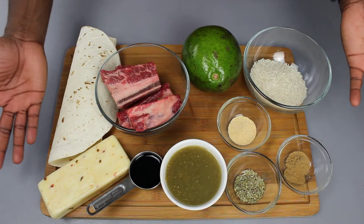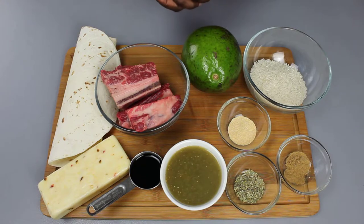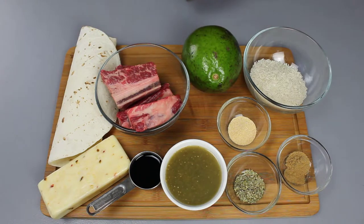Welcome back to another episode of One Plate Gourmet. Don't forget to leave a comment down below if you want to be responsible for a theme for another week's episode. This week we're making a beanless burrito, so I'm going to make the best burrito out of all these ingredients we have here. Let's get started!